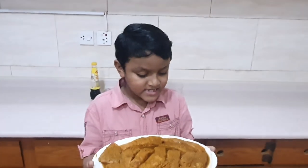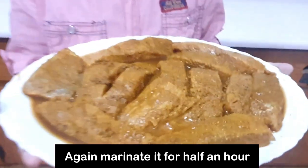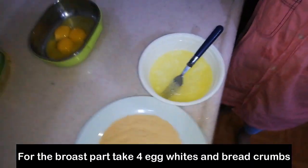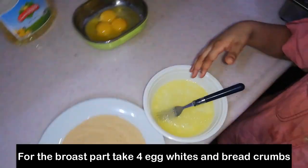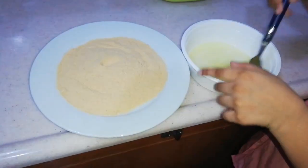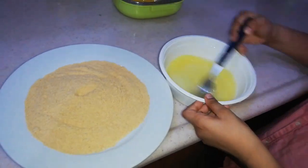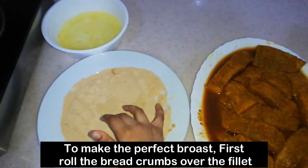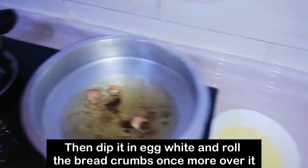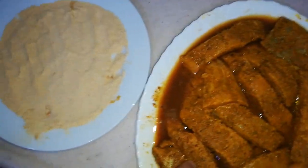Now put it in the fridge for 30 minutes. Then coat with 4 cups of egg white and breadcrumbs. Cook the breadcrumbs until crispy and fry them.